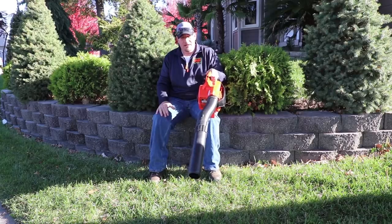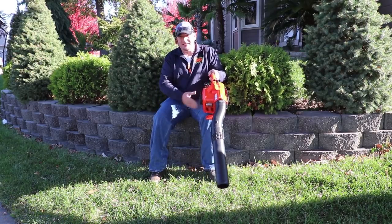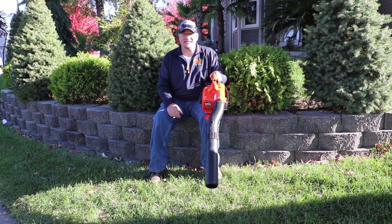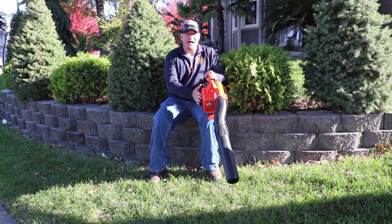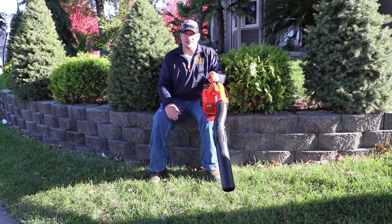Another thing I like about this is the power it has. To be so small, it really has a lot of power. It sips the gas — and when I say sips the gas, I mean it. This is by no means a gas guzzler at all.